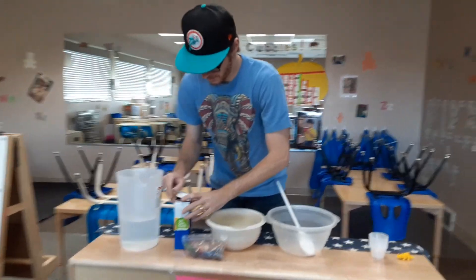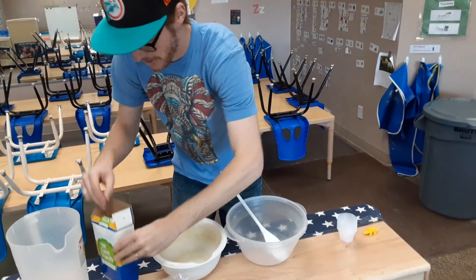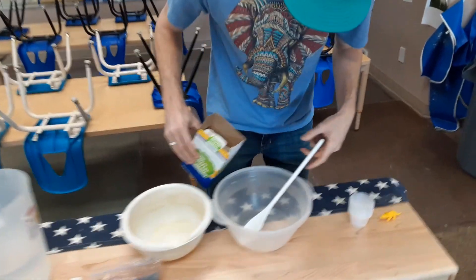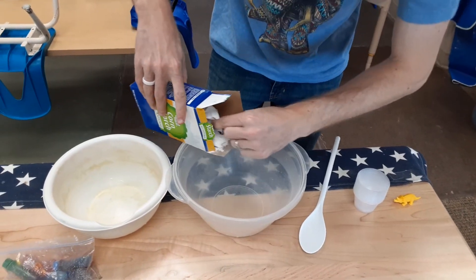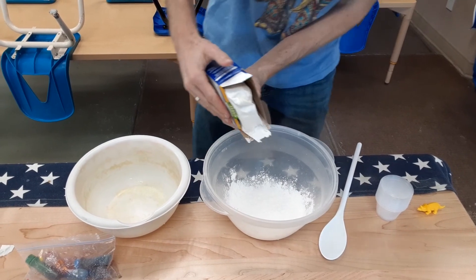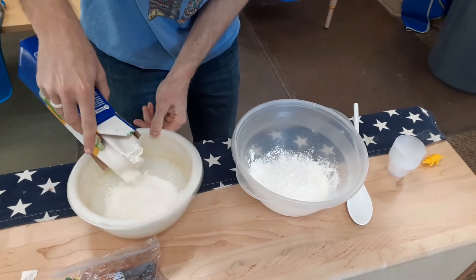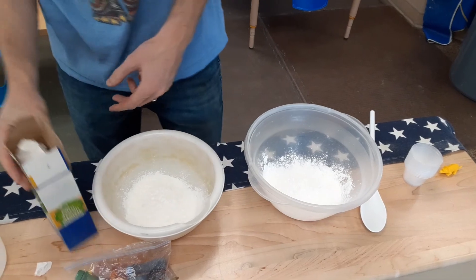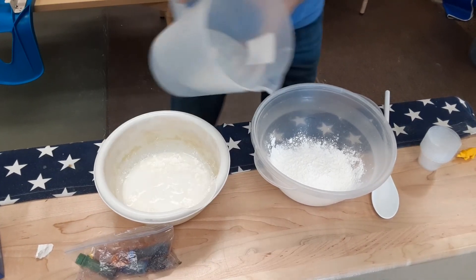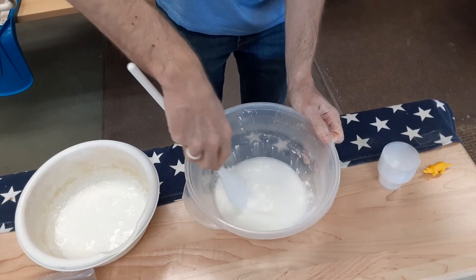So here we go. What you're gonna do with the cornstarch — cornstarch here — you're gonna put some in a bowl. I'll do this big bowl. I have two bowls here because I'm gonna do two different colors. You're gonna put a little bit of cornstarch. You do half mixture of cornstarch and then half water. You can kind of just eyeball it — get help from your parents and they'll help you figure it out. So we're gonna add water to the cornstarch. And what you want to do is stir it around and it's gonna get all gunky.